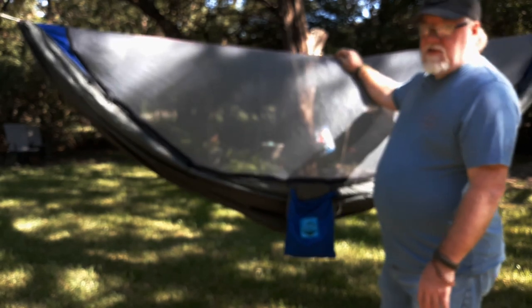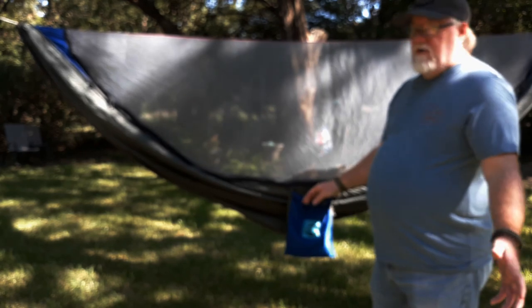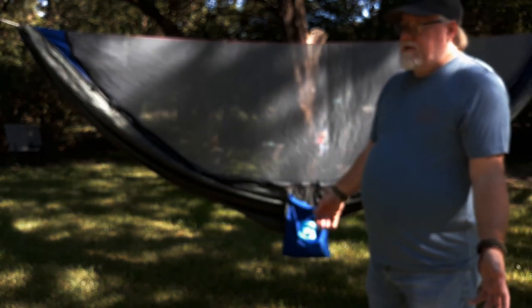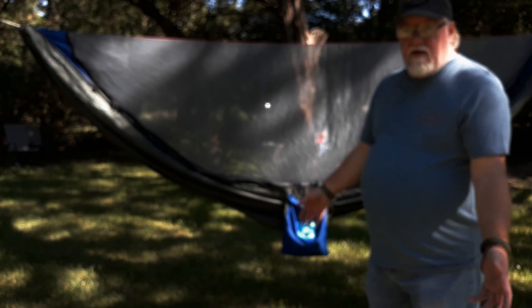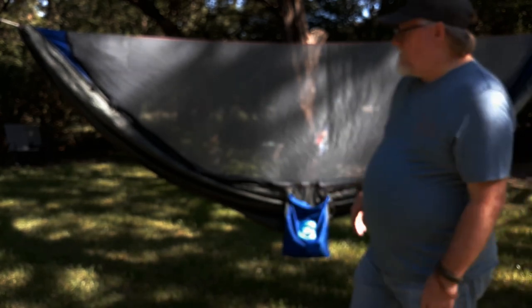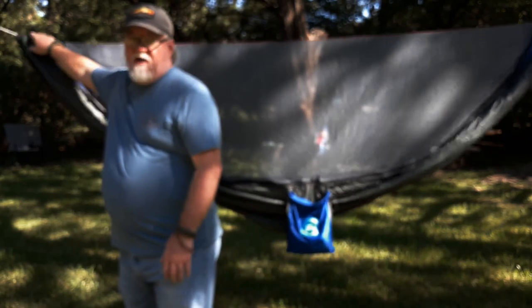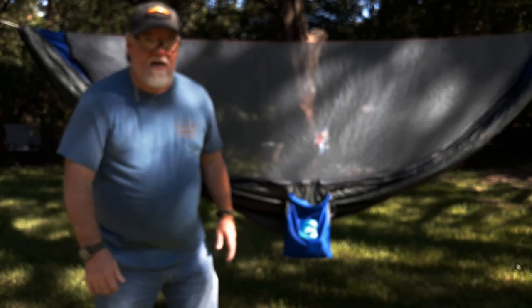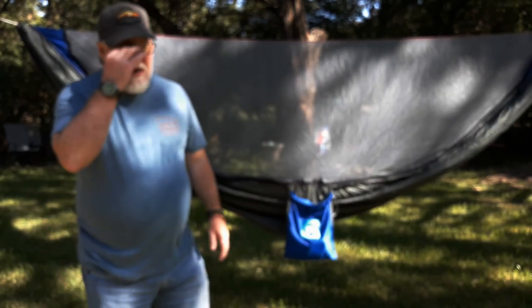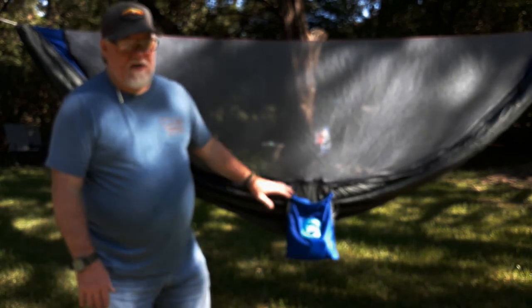This is after they've fixed it twice, and it's now going on about 10 to 12 years old. I think it's just the fabric getting old. I don't use this one as often as I use my Pinnacle 180. This is actually a very, very good hammock. For a starter hammock, it's great — absolutely great.